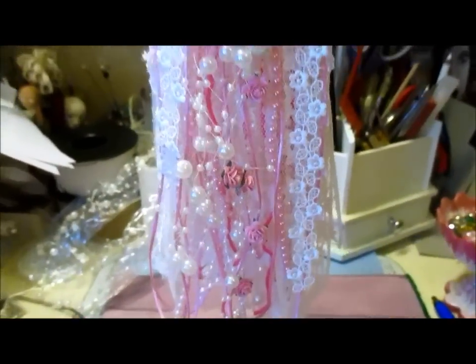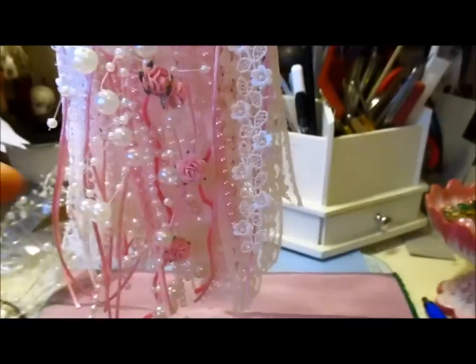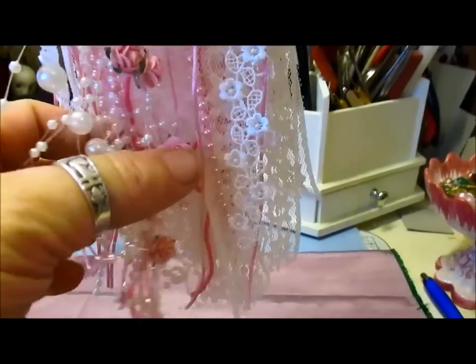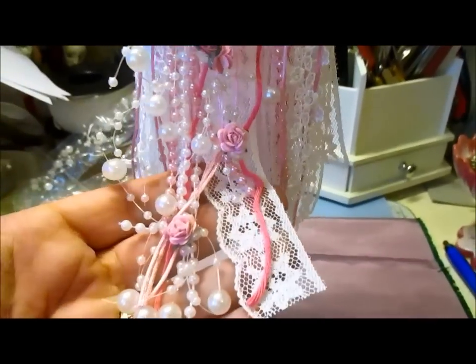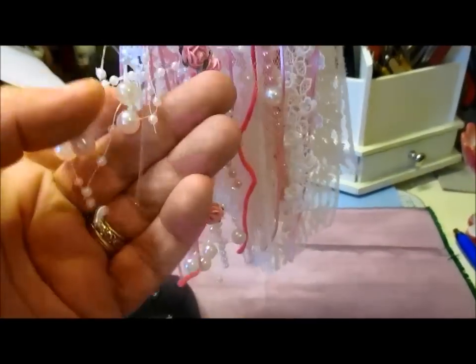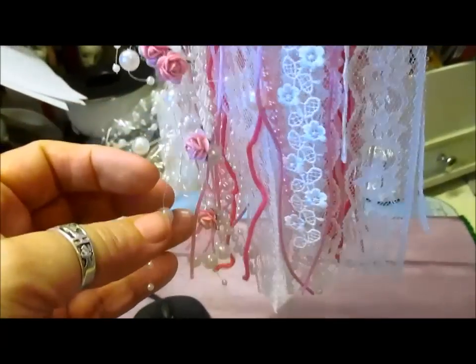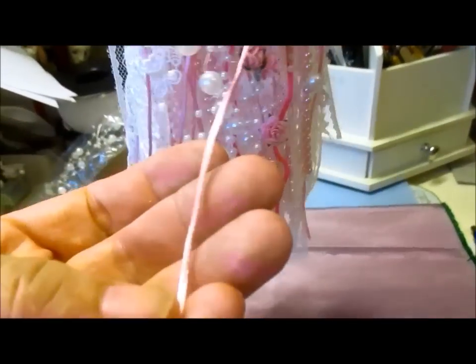What I've done is I've made myself a shabby chic tassel, and as you can see I've used — sorry if you can hear my breathing, I'm really chesty — but I've made myself this gorgeous tassel. I've used lots of this trim that I sell in the store, some nice pretty little flowers, little roses, beaded string and like a cord.